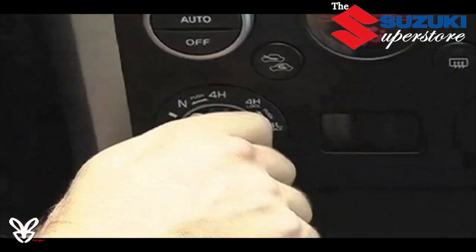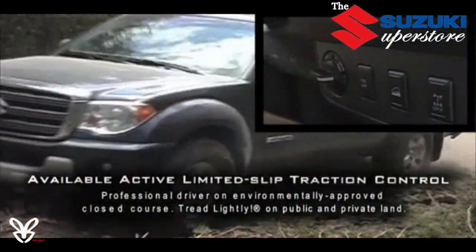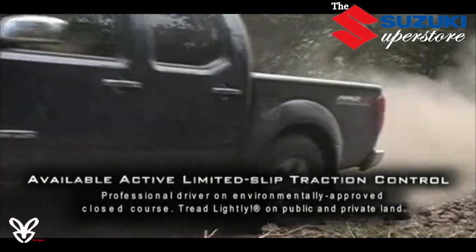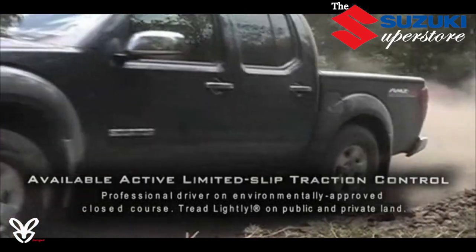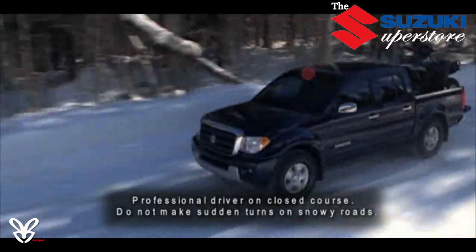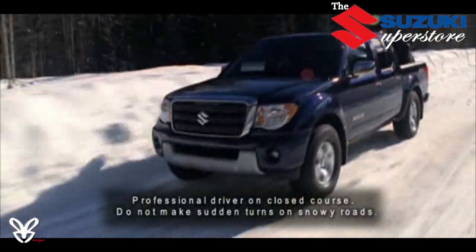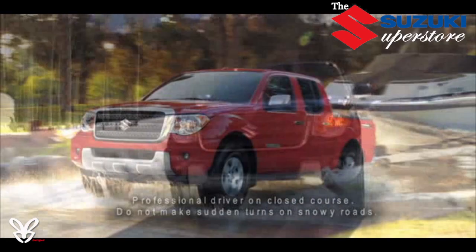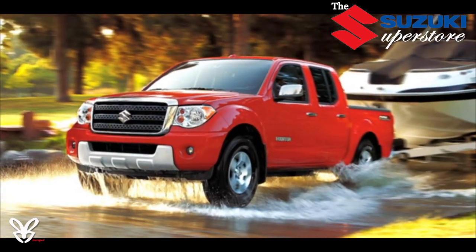Engaging it is as simple as turning a knob on the dashboard. Active electronic limited slip traction control, standard on all V6 models, helps keep you moving forward by seamlessly transferring power to the wheel with the most grip — whether it's a front, rear, left, or right wheel. While this system provides tremendous benefit in off-road and winter applications, it's also very handy for things like towing a boat up a slippery ramp.